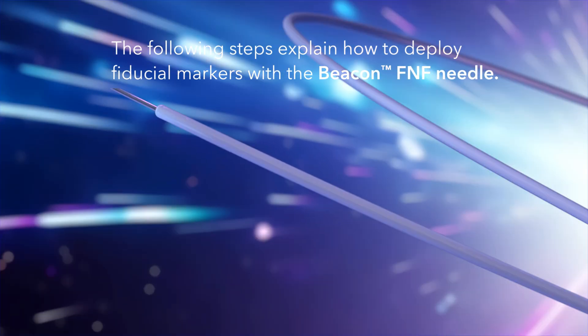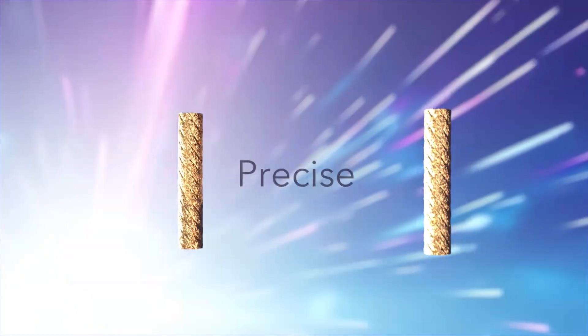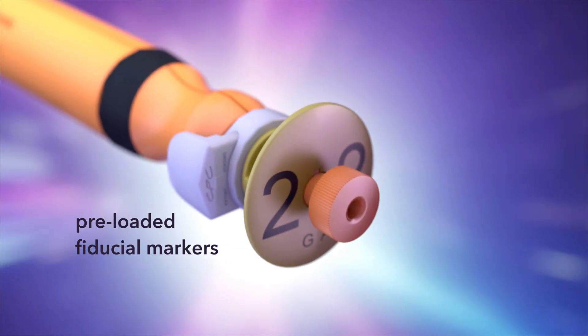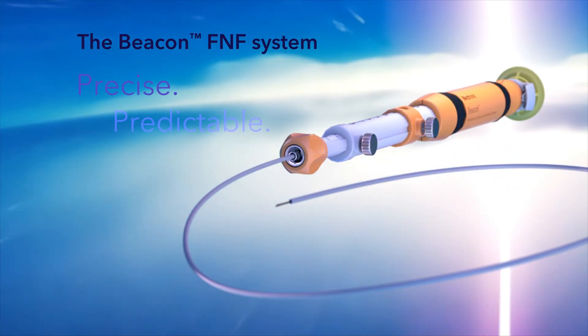Follow these steps when using the Beacon FNF Needle, which comes preloaded with two solid gold fiducial markers so placement is quick, precise, and efficient. Say goodbye to unnecessary steps and wasted time, and bring a new level of efficiency to your practice. The Beacon FNF system: Precise. Predictable. Preloaded.